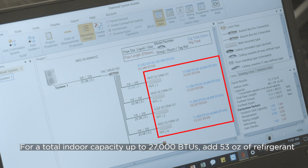For the total indoor capacity up to 27,000 BTUs, you'll need to add 53 ounces of refrigerant.